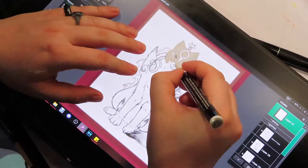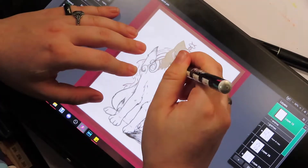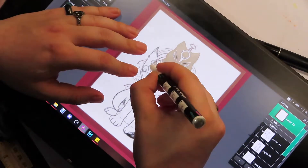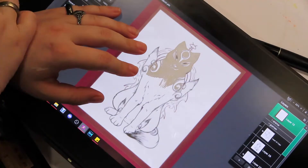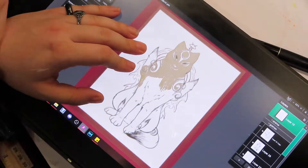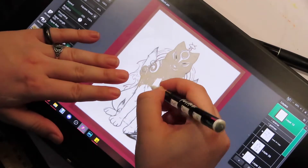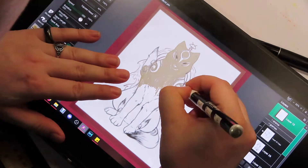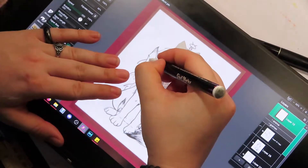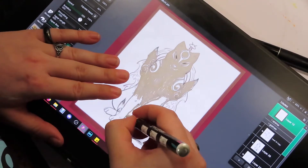I did have the templates drawn up on Artrage, and I couldn't get them to print, so I just stuck the plastic over the tablet. I did have something in between to keep the tablet safe — you can't really tell it's there, but it is there. Even with that, I never really got anything on the tablet, so it didn't matter that much, but always good to be safe.